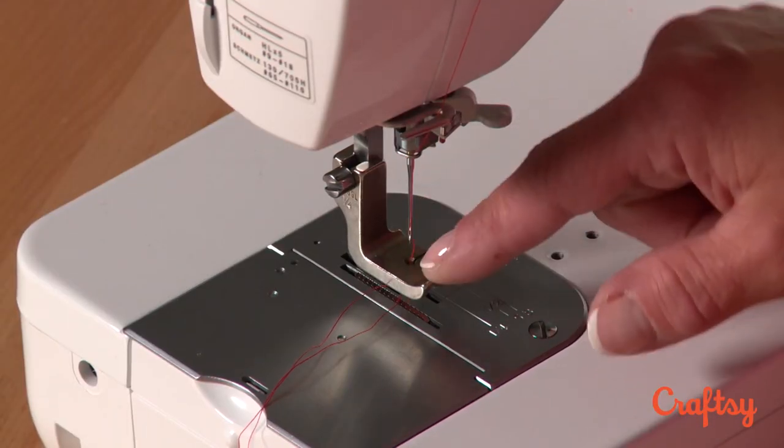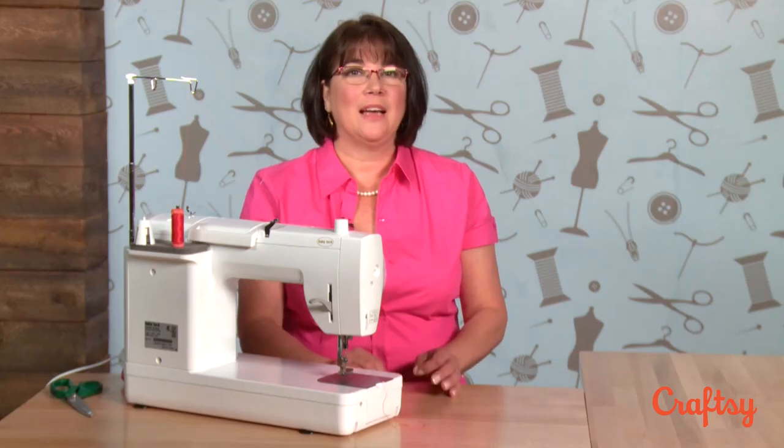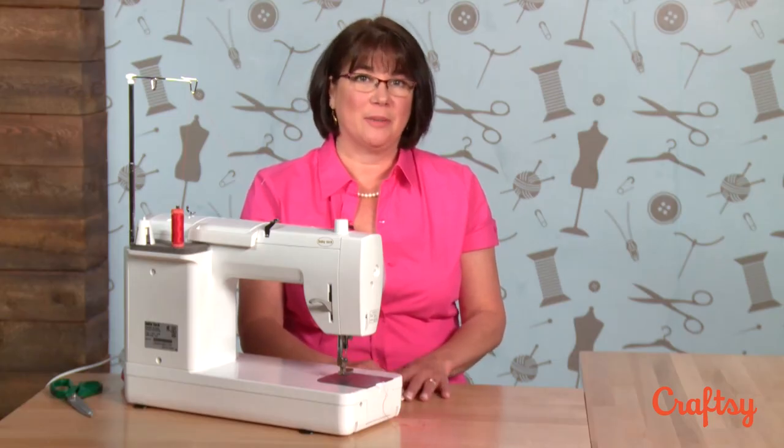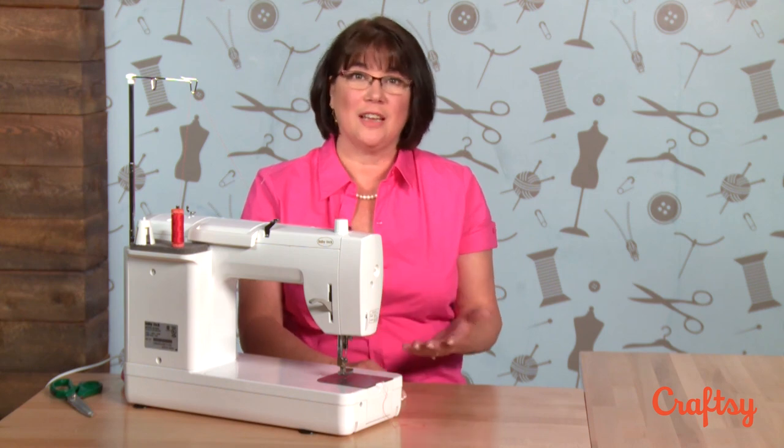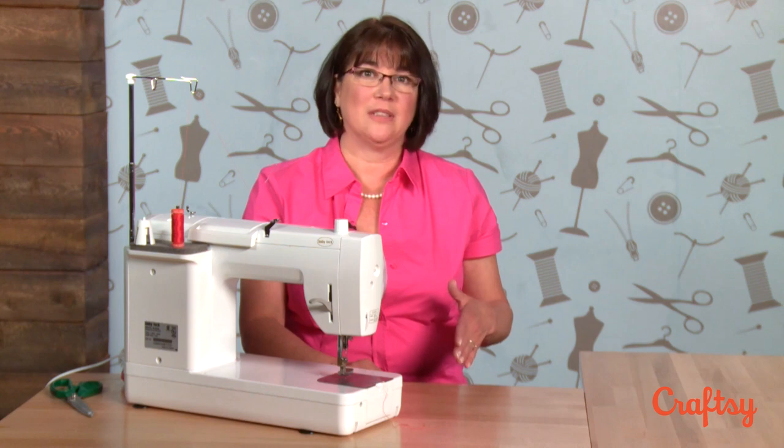I use a cording foot for the entire project except for the zipper portion of my slip cover. Your pin lines that you've created by pinning your slip cover are actually your stitch lines, so you'll be taking the pins out as you go and just following where your pins were when you pin-fit the slip cover.